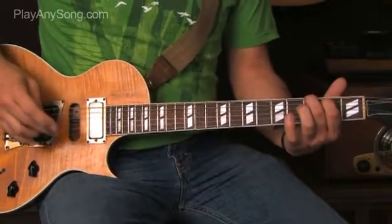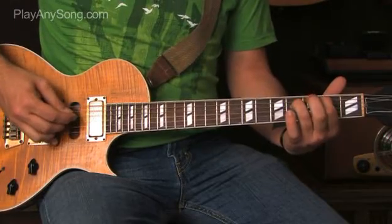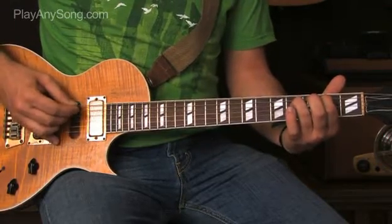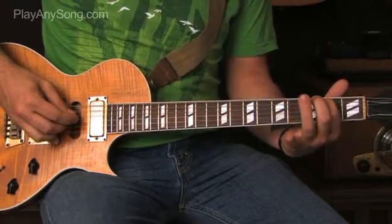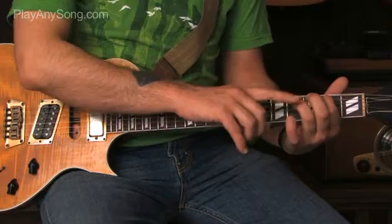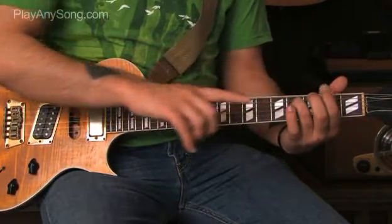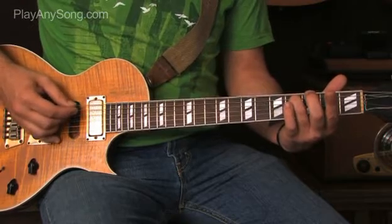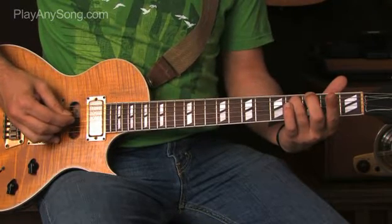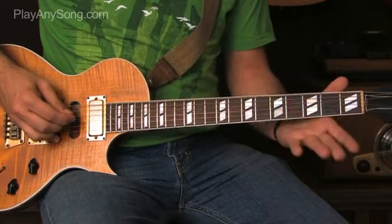The next set of riffs starts out similarly. We're going to be on the second fret of the A string, fourth fret of the D, back to the A string, then lift our ring finger off. For the next riff, put the ring finger back to the fourth fret of the D string but take your index finger off the A string and hit that one wide open. Hit the A string, hit the D, then take your ring finger off and hit the open D.